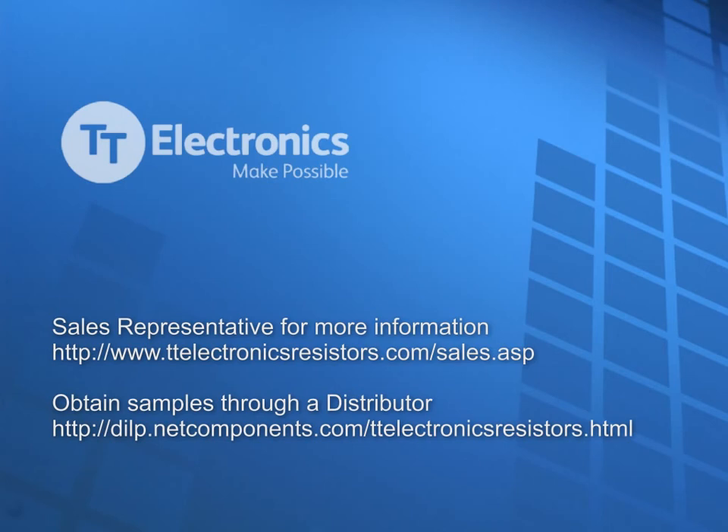For more information or samples, please visit our website at the addresses listed below. My name is Brian Yarbrough, and I'd like to thank you for your time to learn about the OARS-Z zero ohm jumper.